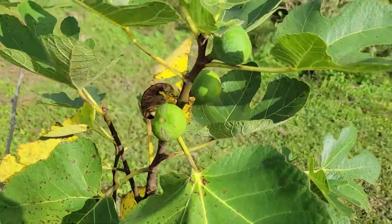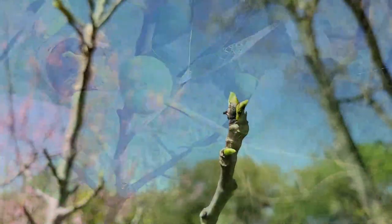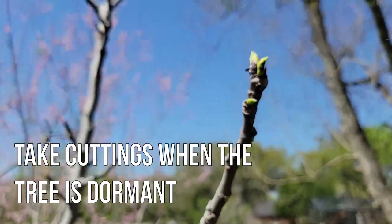Fig trees can be easily propagated from a cutting, especially if cuttings are taken from the tree in winter when the tree is dormant and has lost its leaves.